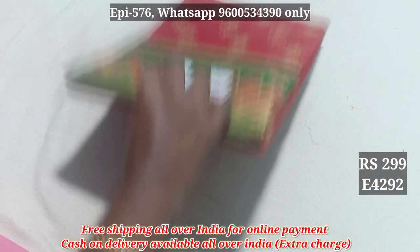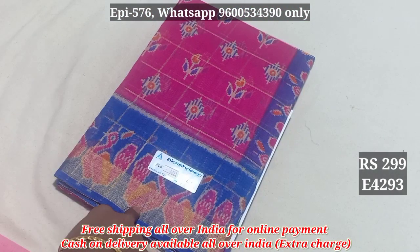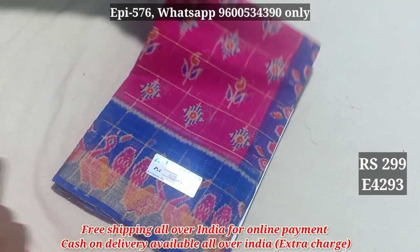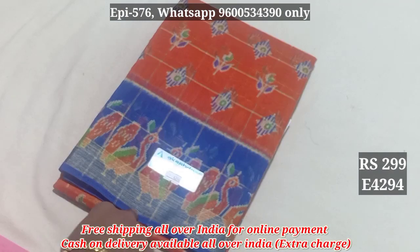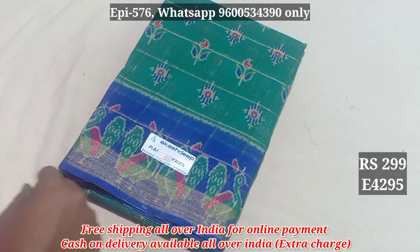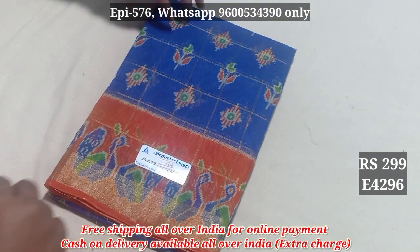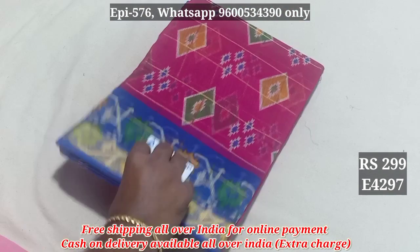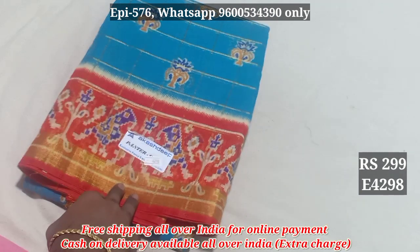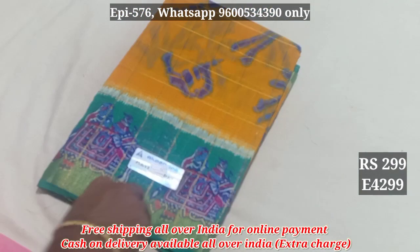4291. 4292. You can use the fly on the fly. The fly is 20 Rs. 4293, 4294, 4295, 4296, 4297, 4298, 4299.